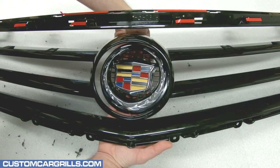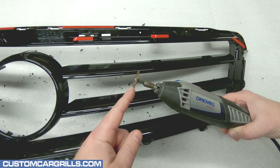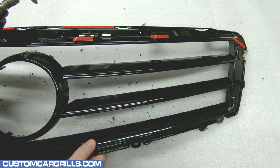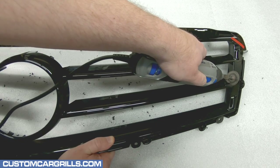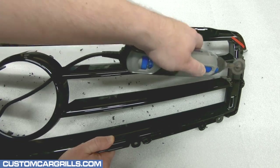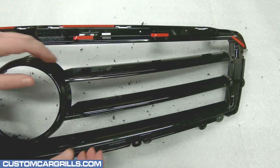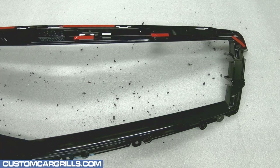The emblem will also be readily accessible and come out easily. Then it's time to equip our Dremel with a number 543 cutting and shaping wheel. This will be used to cut out those horizontal bars in the center of the grille. I like to make the cuts close to the edge, but leave a little room so I can sand it smooth later on. After the cuts are made, the center section can be lifted out and discarded.